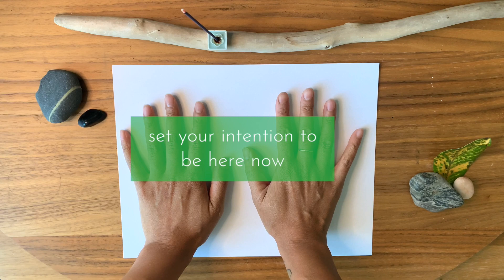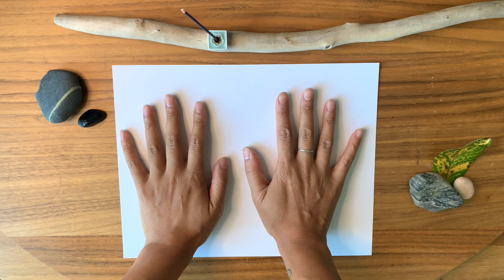Close your eyes if you feel comfortable. Bring your attention to this present moment. Take a few deep breaths and notice the sensation of your hands touching the paper. Relax your shoulders. Relax your jaw. Breathe in and out. Mindfully be present, moment by moment, with your breath.